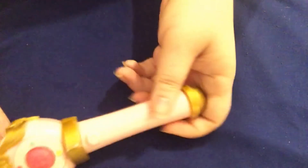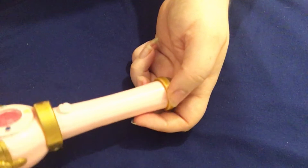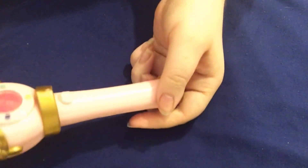Well, thank you guys for watching, even though this was a fail of a wand unboxing. I'll see you guys in the next video — see ya!